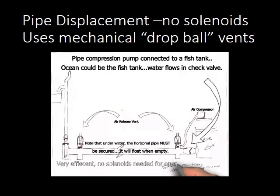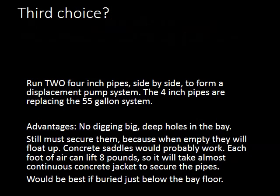A third choice is to run two 4-inch pipes side by side — very similar to the two 55-gallon drums. Each foot of 4-inch pipe holds just under a gallon of water, so a 10-foot piece holds just under 10 gallons. We've made runs of 50 feet. The advantages: you only dig a little trench, cover it up, set quick-crete on it, and you're flush with the deck. But you still must secure them — when empty, a 10-foot piece of 4-inch PVC has about 80 pounds of flotation.